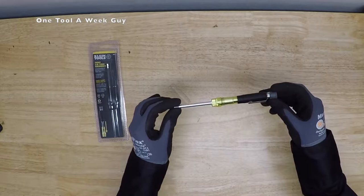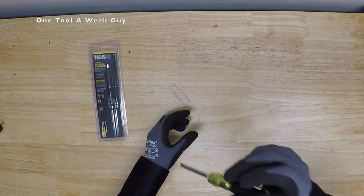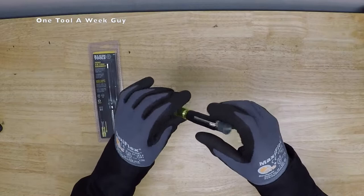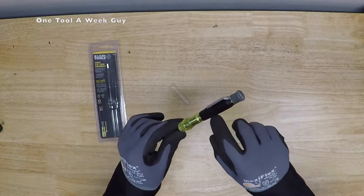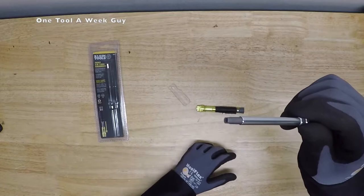This is the Klein pocket three-in-one HVAC screwdriver. Of course it's going to have a pocket clip right here so you can clip it onto your shirt. It also has a rotary cap for optimal and precision control. The model number 3-2-6-1-3 is right there on it. It also has a cushion grip handle on the sides to make it more comfortable.